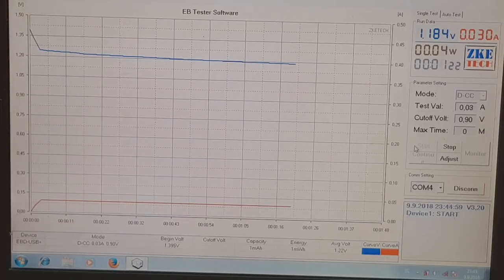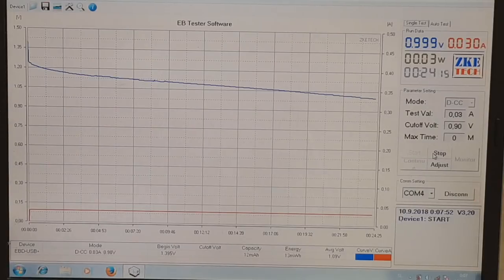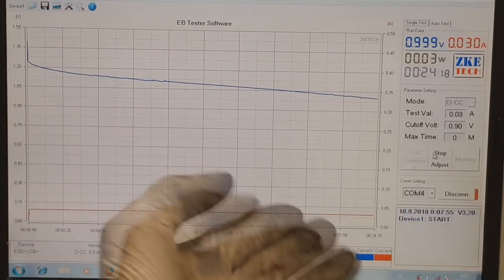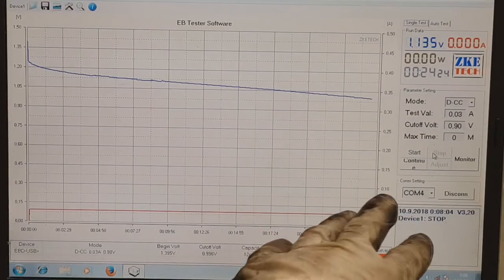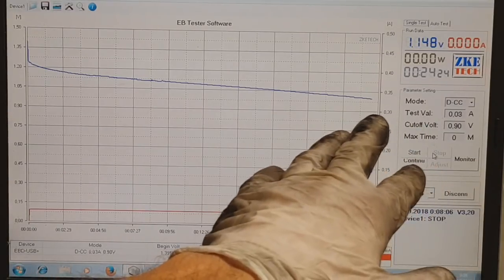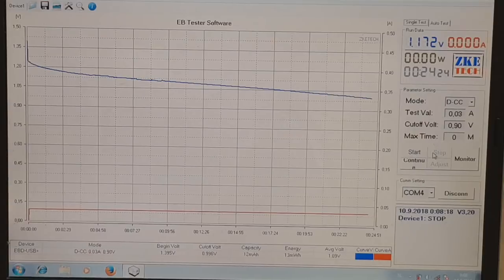I hit one volt and I will stop. Clearly you can see the improvement. The cell with the negative electrode made from zinc powder and carbon black actually worked — you can see the run time: 24 minutes, which is really, really awesome.